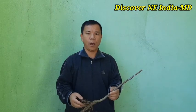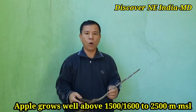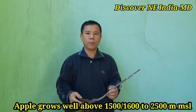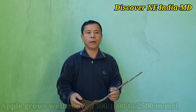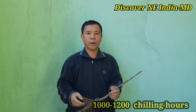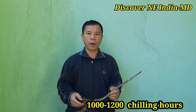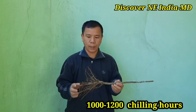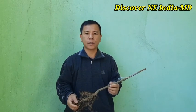Normally, apple plants grow well above 1,500 to 1,600 meters above mean sea level, and they need 1,000 to 1,200 chilling hours per year. However, through different kinds of scientific research, new varieties have come up called low-chilling apple.